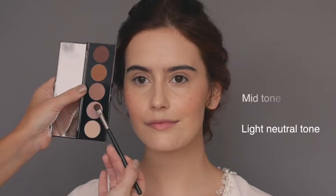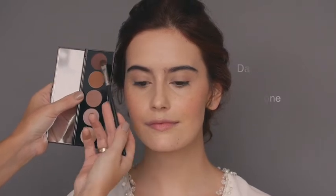Moving on to eyes, I'm taking a light neutral shade for the base, a mid-tone to contour and add depth, and a darker shade to line the eyes and add more definition.